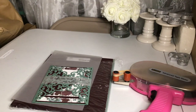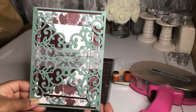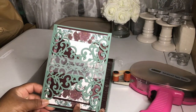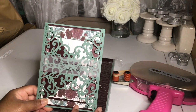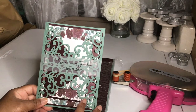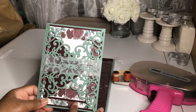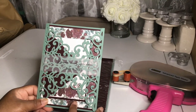Hey, welcome back to my channel. In today's video I will show you how to make this laser gatefold invitation. I had a photographer contact me — she's having a style shoot later this month with eucalyptus green and burgundy colors, and she asked me to make her invitations and stationery. If you don't know what a style shoot is, check out my video on how to get free professional photos for your business.